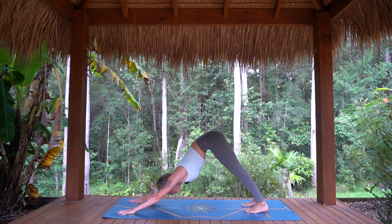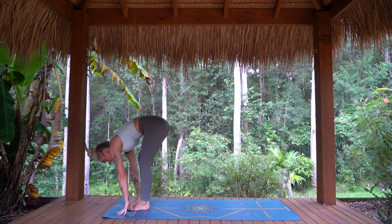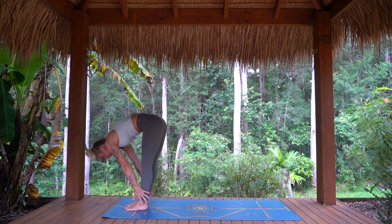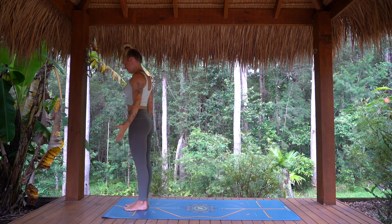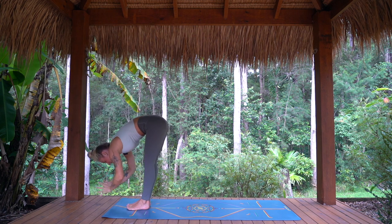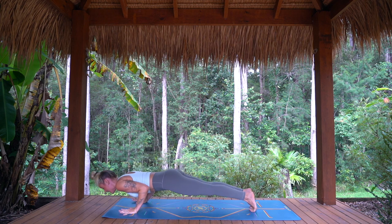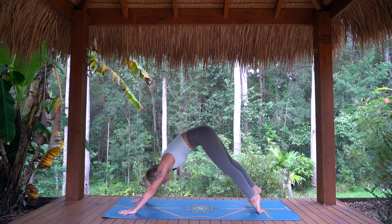Inhale, rise onto the toes, look forward. Exhale, bend the knees, step or jump top of the mat, forward fold. Inhaling, half lift, lengthen the spine. Exhaling, forward fold. Inhaling, arms rise up and overhead. Exhaling, arms by the sides. Inhaling, arms rise. Exhale, folding forward. Inhale, half lift and lengthen. Exhale, hands down, step or jump back, chaturanga. Inhale, upward dog or baby cobra. Exhale, downward facing dog. Taking one full breath down into the belly, ribs wide.